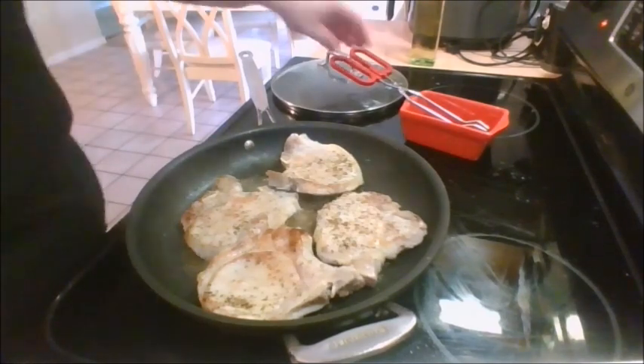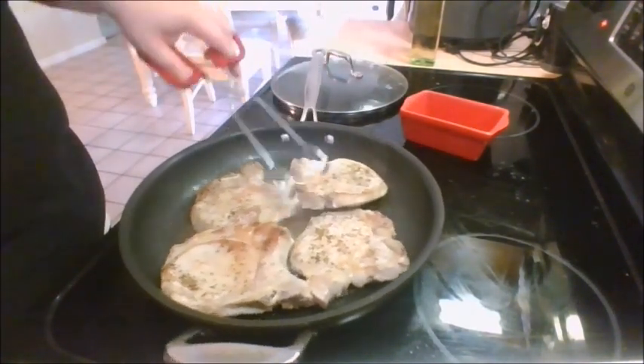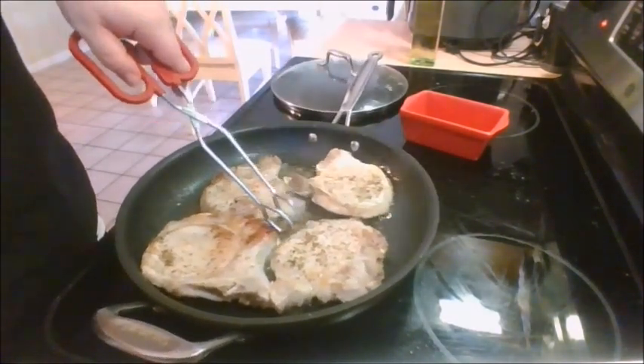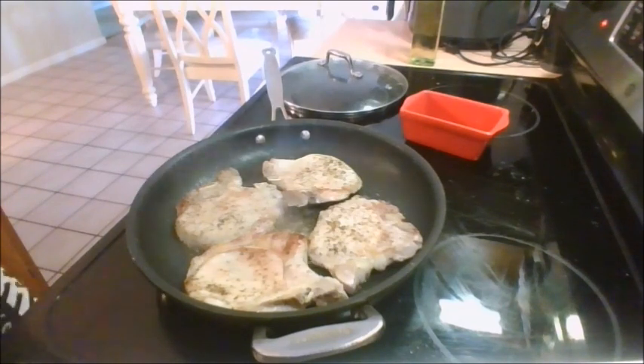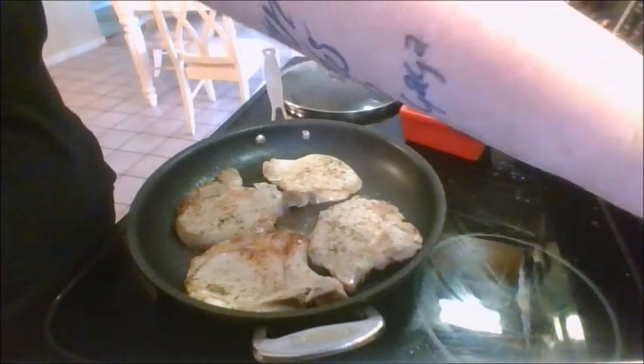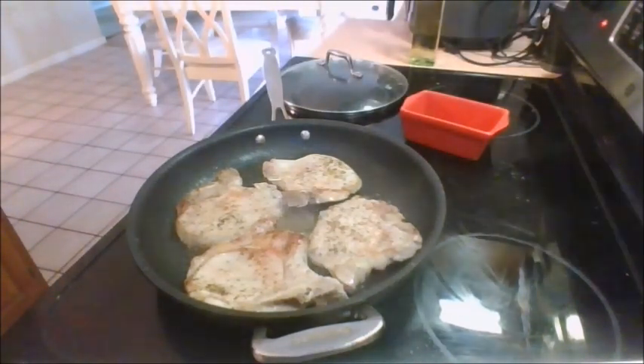These have gotten flipped over and they are going to be getting a nice sear on each side. Looking good! These need to sear each side for seven minutes in a pan. Now, if we were doing this on the grill, it would be eight to seven minutes on the hot side of the grill, and then be put on the lower side to cook the rest of the way slowly. In our case, we are going to turn down the heat and let them cook slowly until the middle reads over 137.